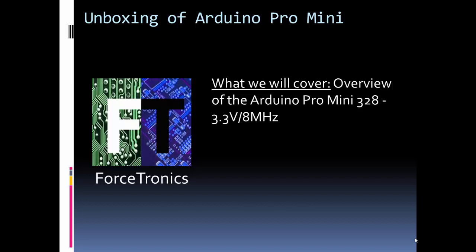Hello and welcome to the Forstronix YouTube channel and blog. In this post we're going to do an unboxing of the Arduino Pro Mini. In this example I'm going to do the 3.3 volt one that's 8 megahertz, but a lot of what I'm going to say applies also to the 5 volt 16 megahertz version as well.